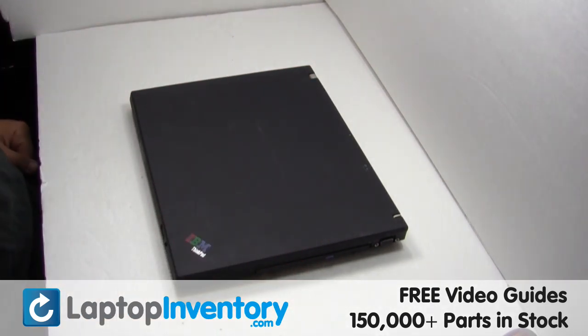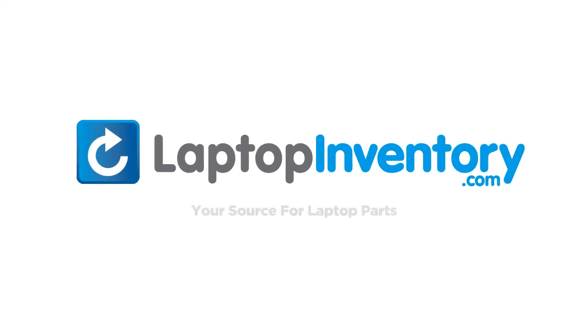That's all! You just replaced your laptop hard drive. LaptopInventory.com — your source for laptop parts.